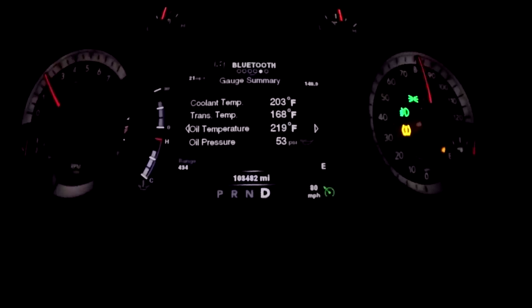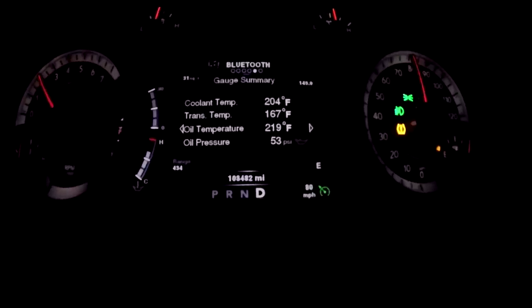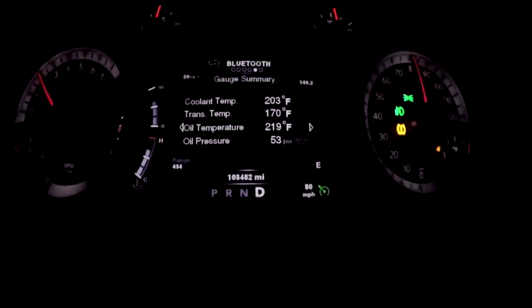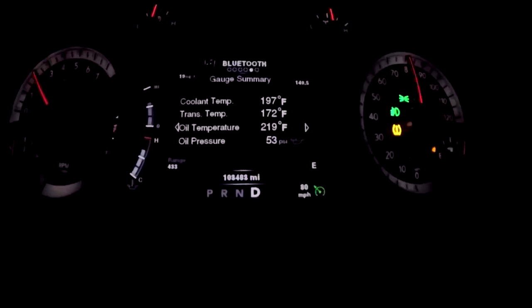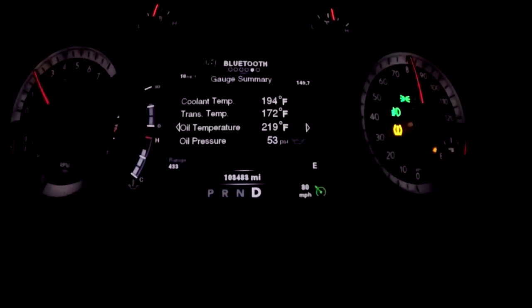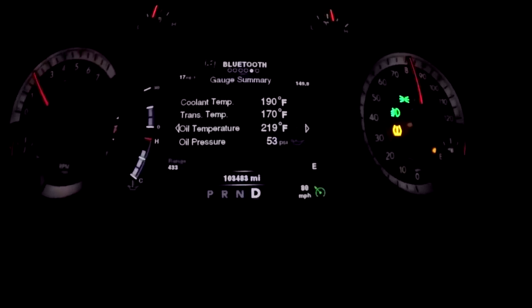It should be getting to 204 here just in a second — 204 — and now you're going to see the numbers start to drop. Like I said, 204 is where the fan is set on, I think it's like 204.8 or something like that. You're just going to see it drop in a hurry — 203, 201. It usually drops all the way to about 188 where the fan turns back off, and it gets there in a hurry for sure. 195, 192, 190 — you can see the temperature just drops like a rock.